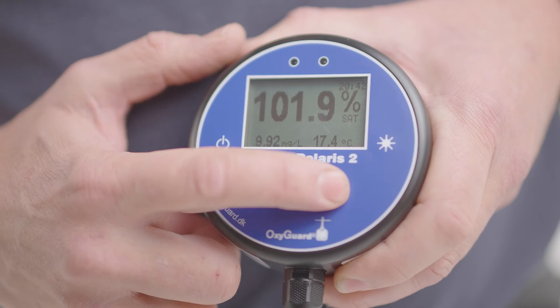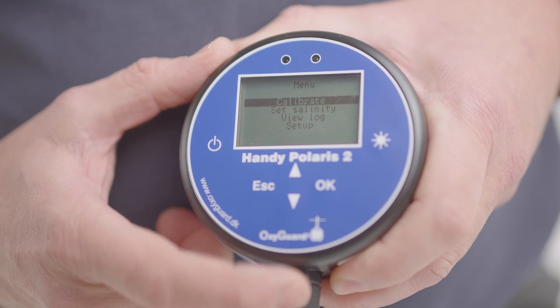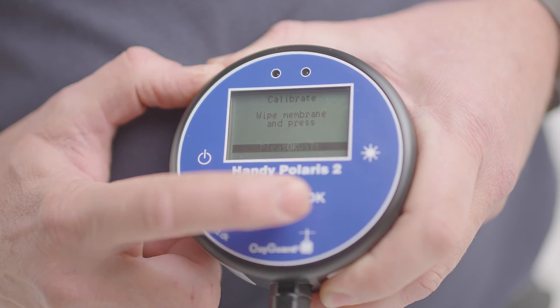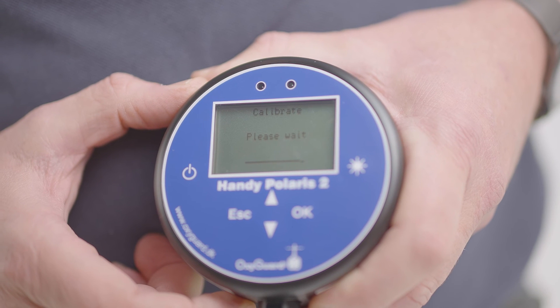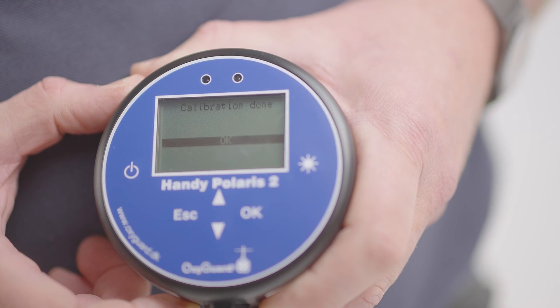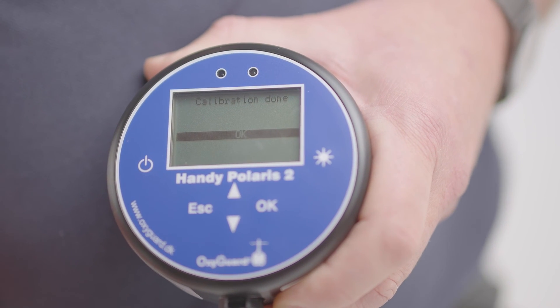Simply go to the menu, push calibrate, and OK. Whilst the meter is calibrating, you may find over the next 24 hours that you'll have to calibrate the meter every time you turn it on. This is because the probe needs to come to true equilibrium. Calibration done — the meter is now ready for use.